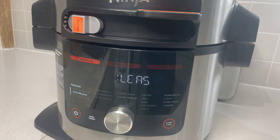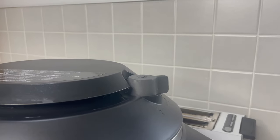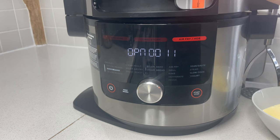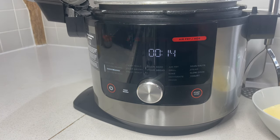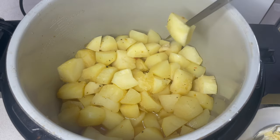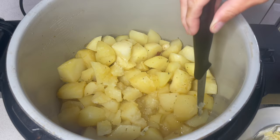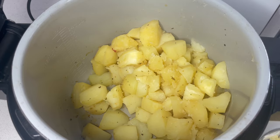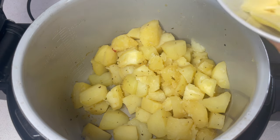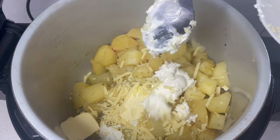That has just finished and we just need to let the pressure release before we can open it up. Now we can slide that across and open it up — wow, these are so soft! They're only just holding together which is perfect for making mashed potato. We've got those pieces of garlic in here which are all going to be mashed up together. There was some excess liquid in the bottom so I've drained that off. Now while they're still lovely and warm, let's pop in our cheeses and butter — that is going to literally melt right in.